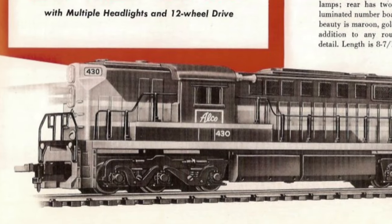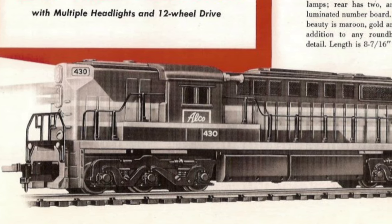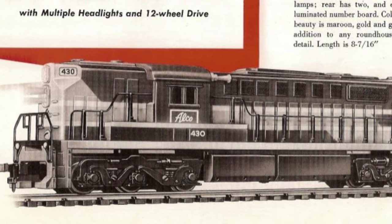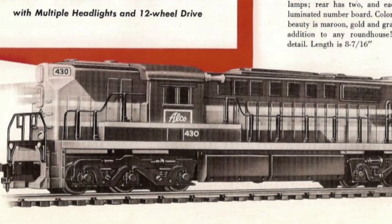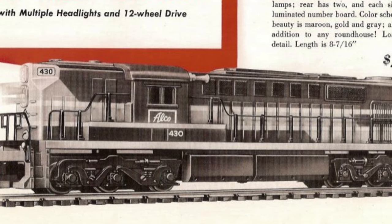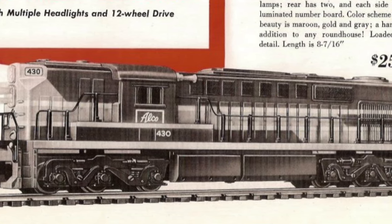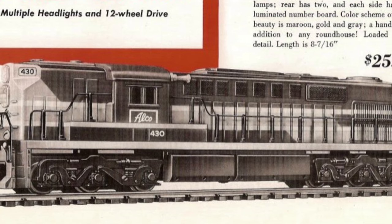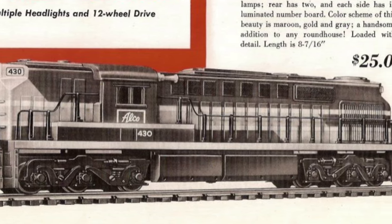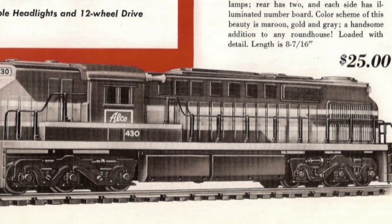In 1956, they started bringing in some diesels with an F3 made by Varney, as well as the DL600, which I believe was also made with some assistance from Varney. When they brought this out, it was offered in train sets as well as on its own, and only in the Alco demonstrator paint scheme. It was offered for $25, or in 2024 dollars that's about $285, so this was not a cheap model at all.